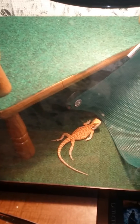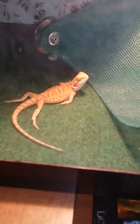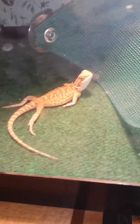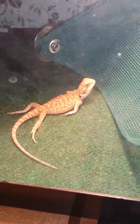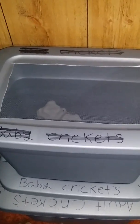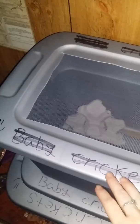That's Yoshi. He's a hypo citric leatherback, which is what he is, and he's a male — as far as I know he's a male.